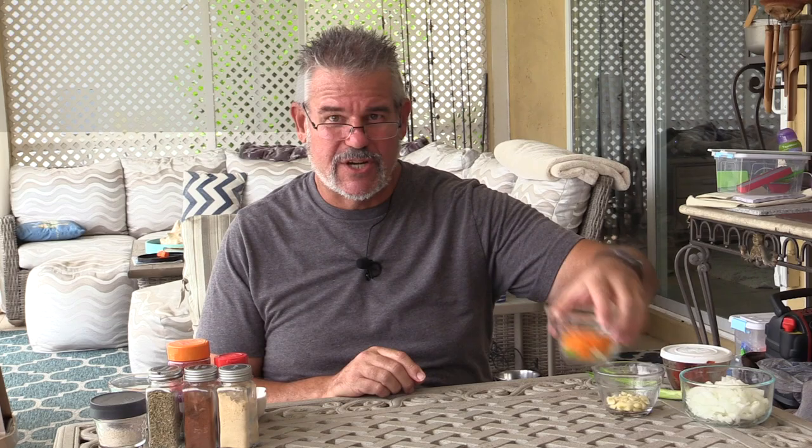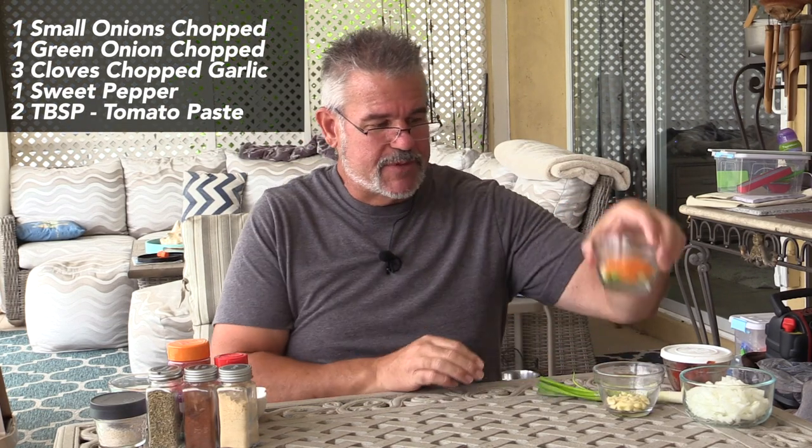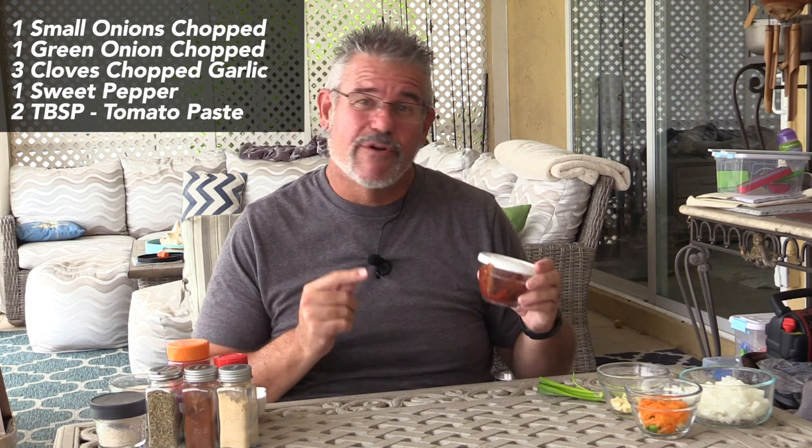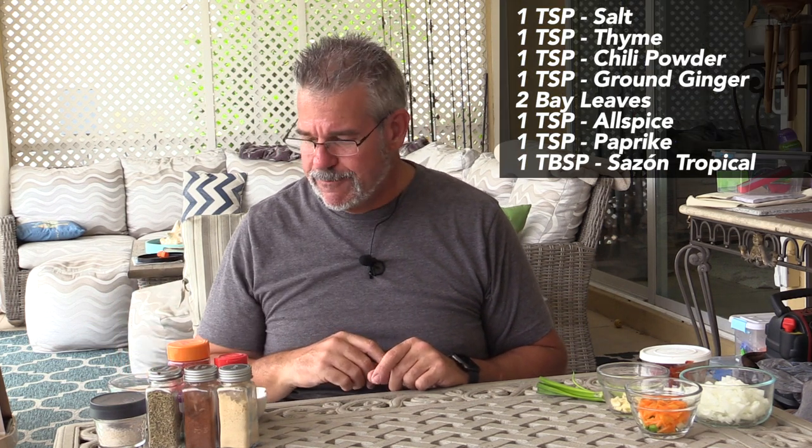Let's talk about the marinade. You want to mix this up and put it back in the fridge for an hour to overnight — the longer you leave it, the more flavorful it's going to be. The marinade includes about a cup of onions, one small onion chopped up, one scallion chopped up, one small sweet pepper, three cloves of garlic, a little bit of tomato paste, salt, a little bit of thyme, chili powder, and ground ginger.